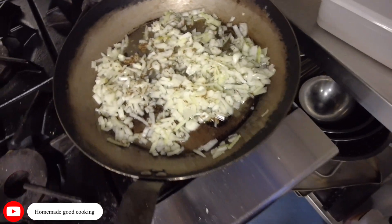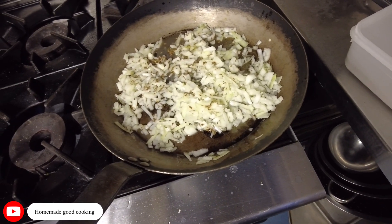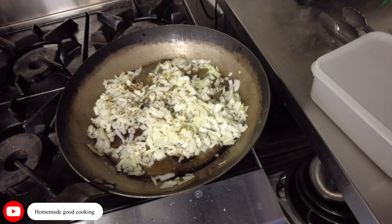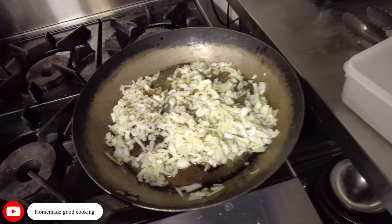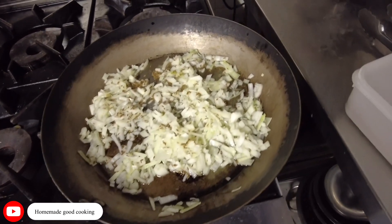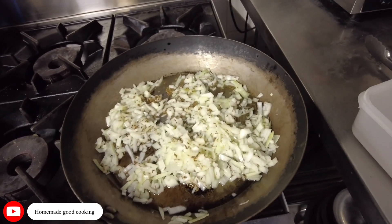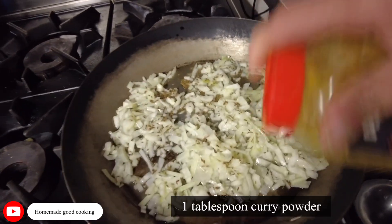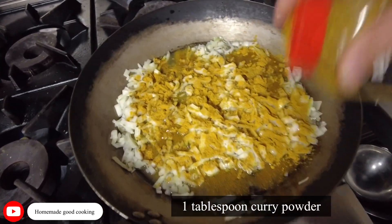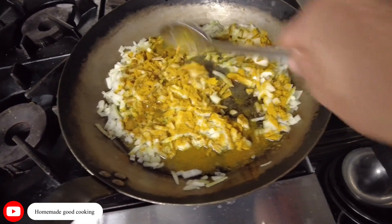Then I will be adding, as soon as the onion cooks, I will be adding my coconut milk. And after coconut milk, chickpeas, salt and black pepper to taste, and let that simmer. Actually, I need to add my curry first. So I'm going to add the curry now. Let that burn a bit, let that mix.